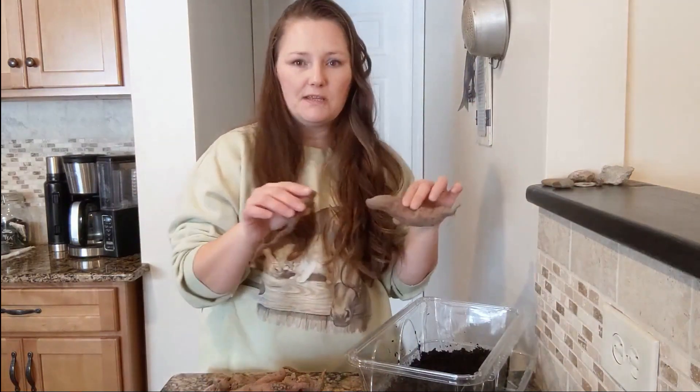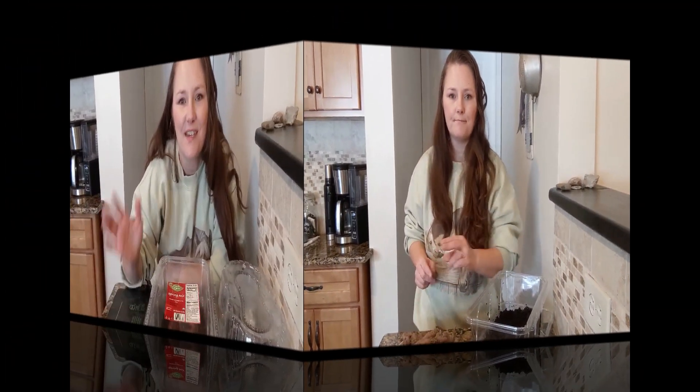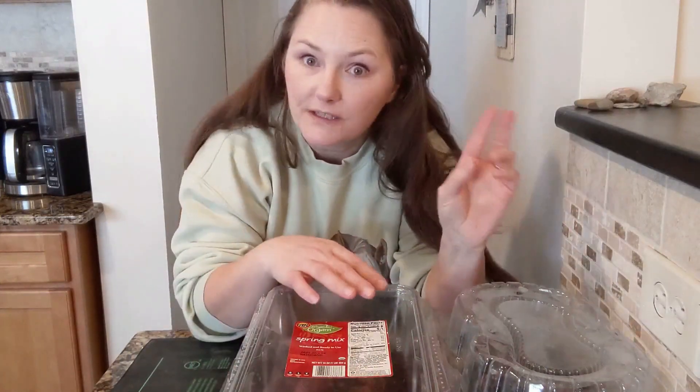I'm just going to bury these halfway in the dirt and I'll show you the progress. So I have my sweet potatoes in these little containers — I just stuck them right into the soil. I didn't clean them off or do anything special to them, so hopefully this will work.